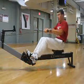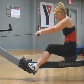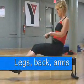You don't use your arms until the very end. So it's legs, back, arms. Push with your legs, now your back, then your arms. That's it. Then come forward.